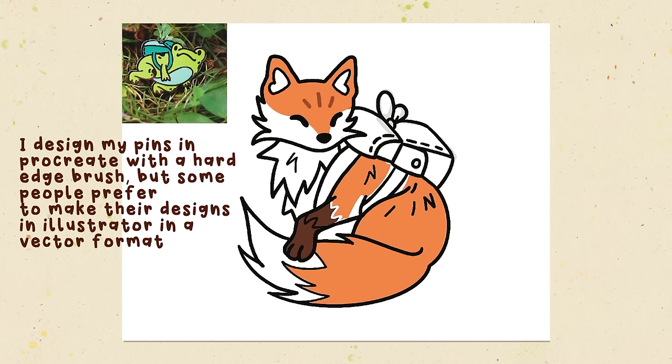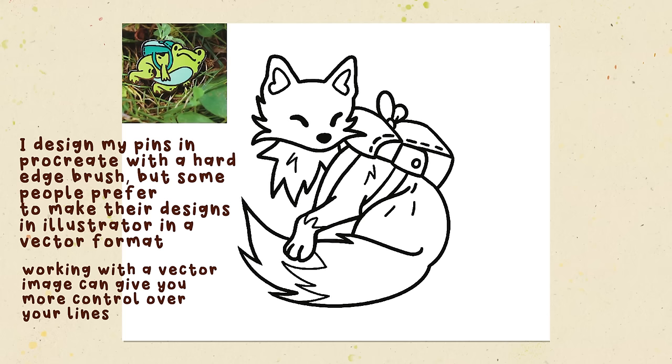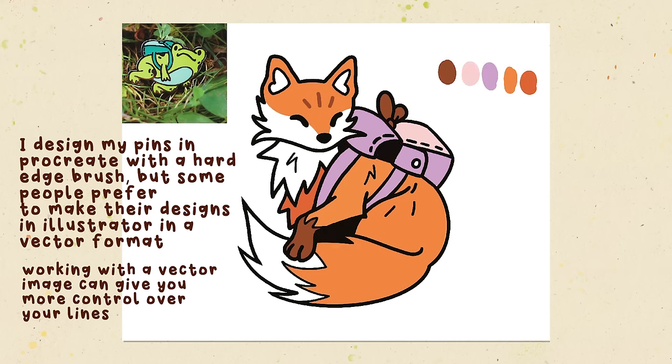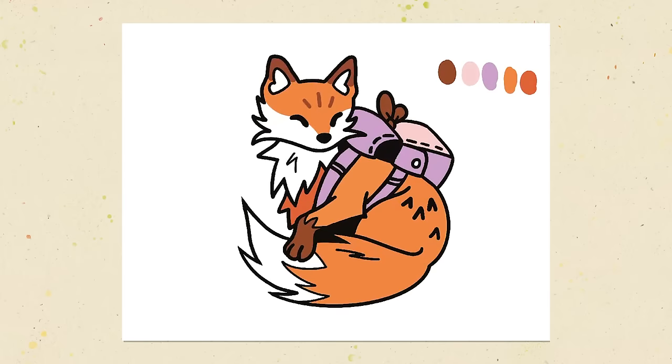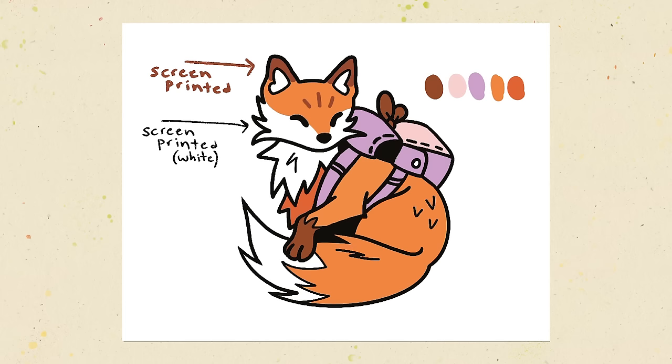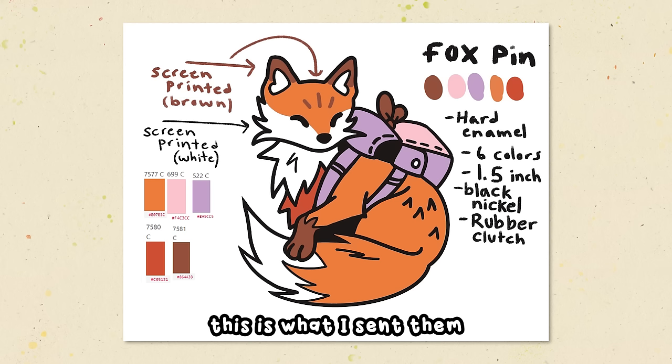For the process of making your pin: first, you make your design, but before that you'll want to choose your pin size — the bigger the pin, the more expensive. My fox pin is 1.5 inches, the biggest I've made. Most of my other pins are 1 inch or 1.25 inches. Then you choose the metal color, which you can approximate while designing digitally. Most importantly, make sure each separate color is surrounded by a fully enclosed line — like a coloring book. The line work represents the metal, and each color must be separated by metal, otherwise the enamel colors will mix.